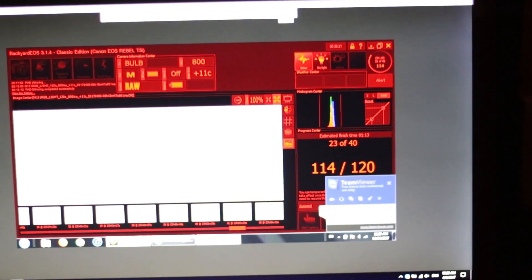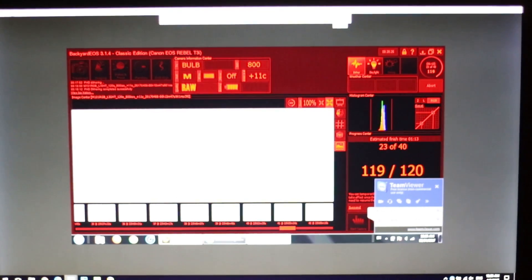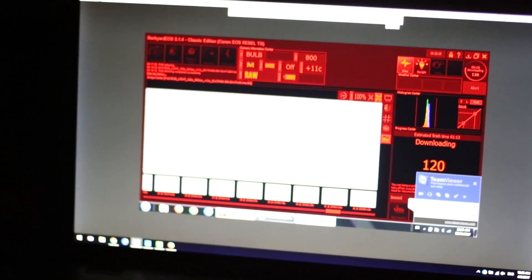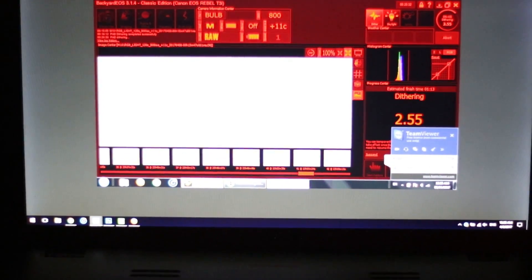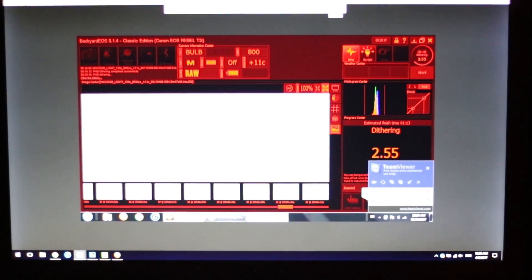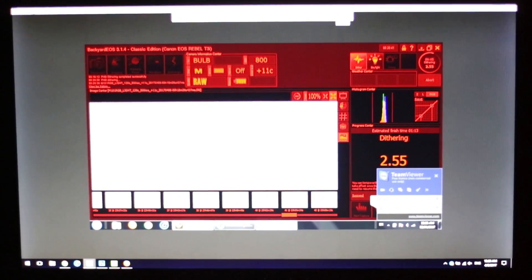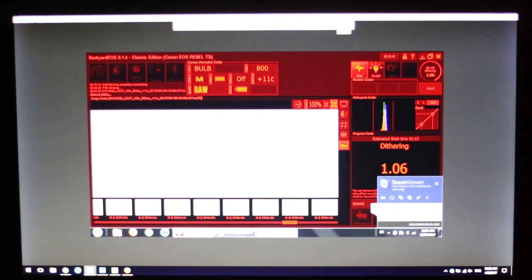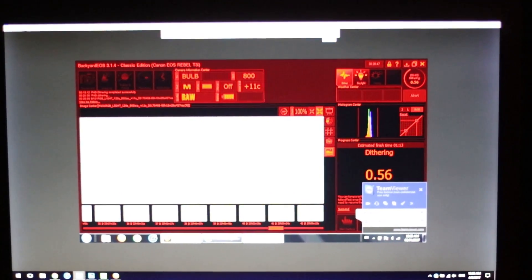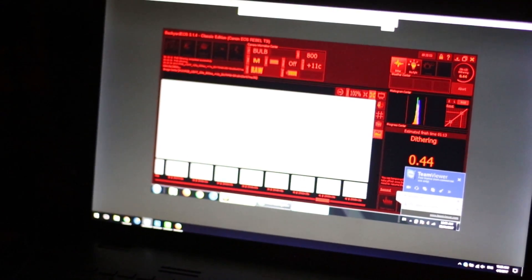If you can see my histogram there, it's actually not even at halfway, and usually I like to push it a little farther. If you've seen my approach in the Horsehead Nebula video, the frame looks completely blown out, but you bring it right back in Photoshop. Tonight I'm taking it easy because of all the moonlight — shooting full color RGB on a moonlit night is not recommended.